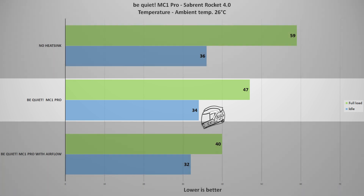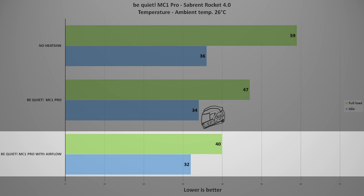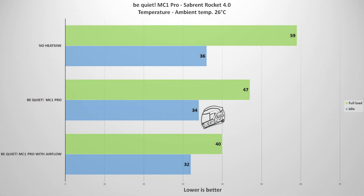However, I think it can do better. What if you have good airflow inside your system, and what if that airflow is going straight over the MC1 Pro heatsink? Well, in that case, the temperature drops from the already low 47 degrees Celsius down to 40 degrees Celsius — another 7 degrees just from some airflow inside your case. This performance is great from an M.2 SSD heatsink that only costs 17 USD.